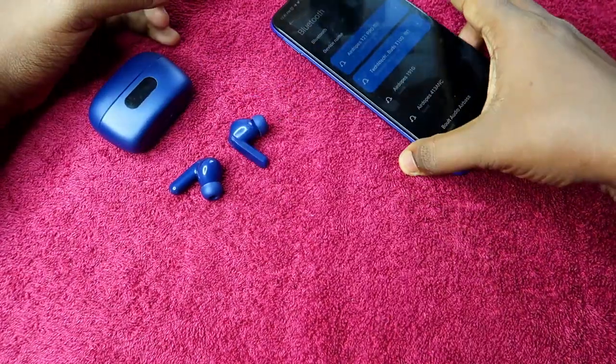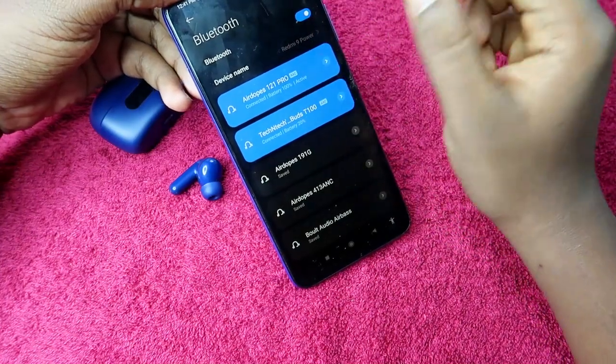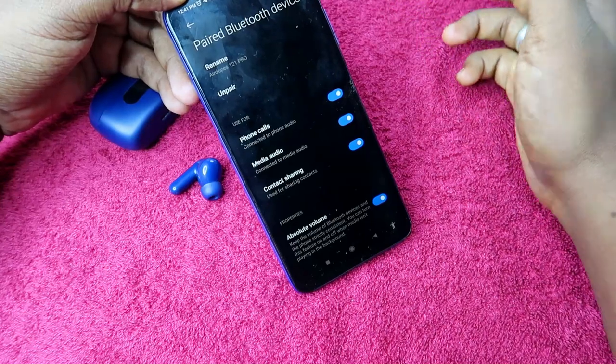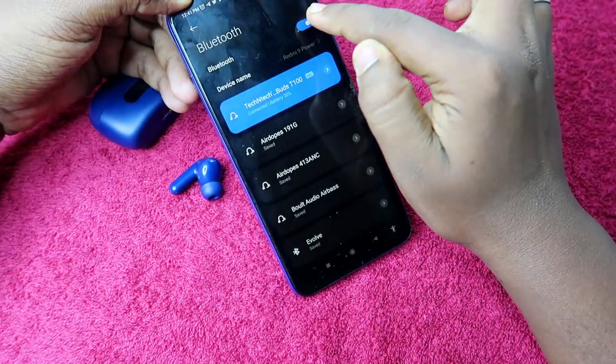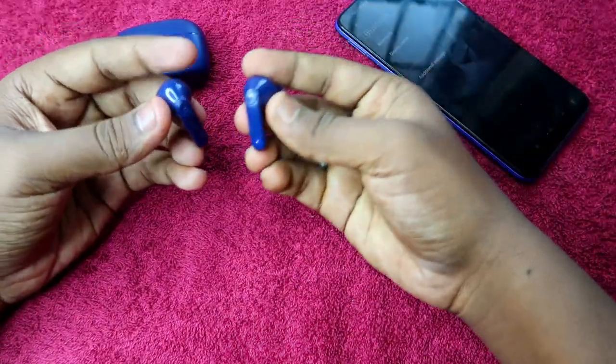First of all, you have to unpair the Boult Audio 131 Pro from all the devices you have previously connected. Just unpair from all those devices, and also turn off the Bluetooth. Once you unpair, the earbuds will go into pairing mode.